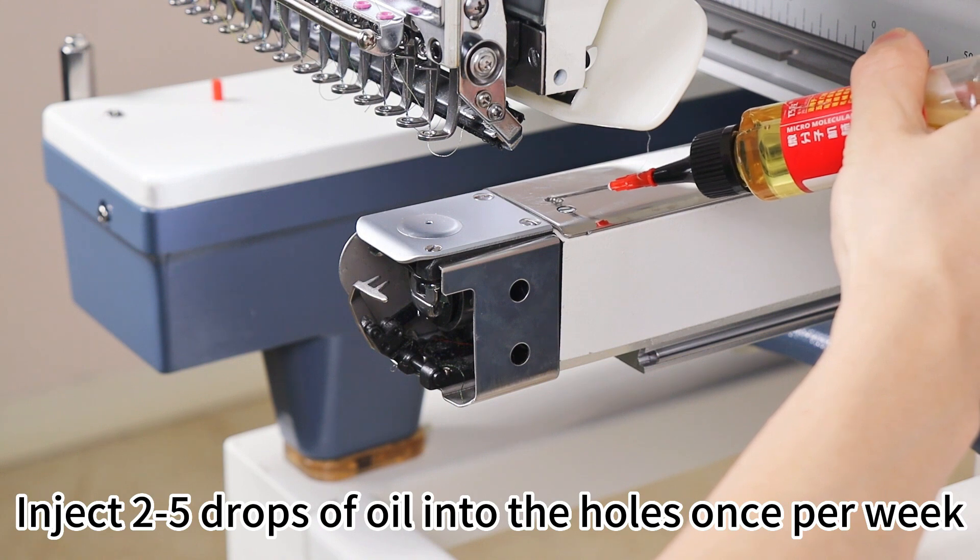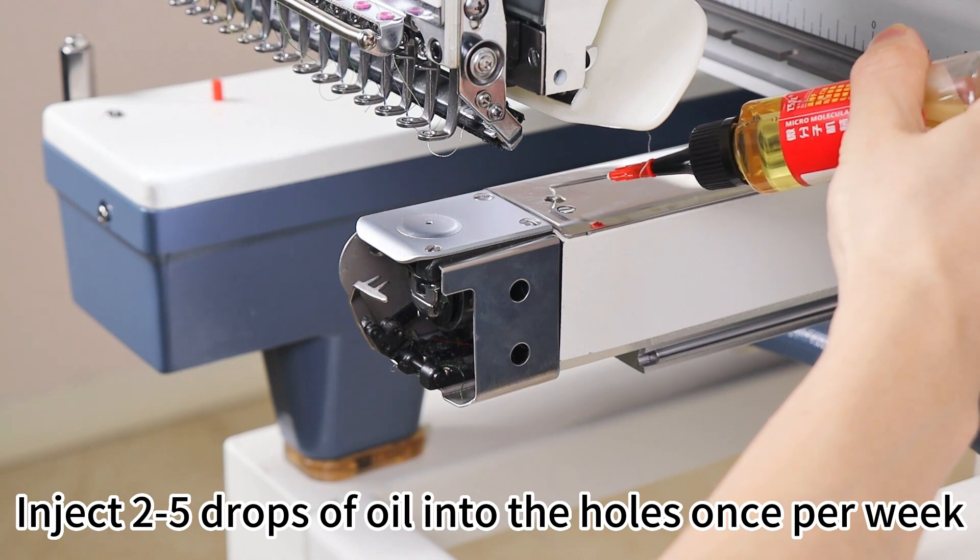Part 4: Two holes on the sewing arm. Inject 2 to 5 drops of oil into the holes once per week.